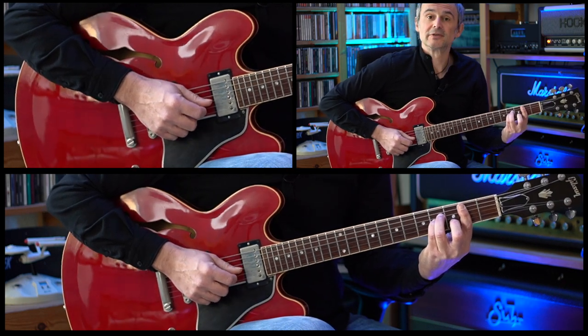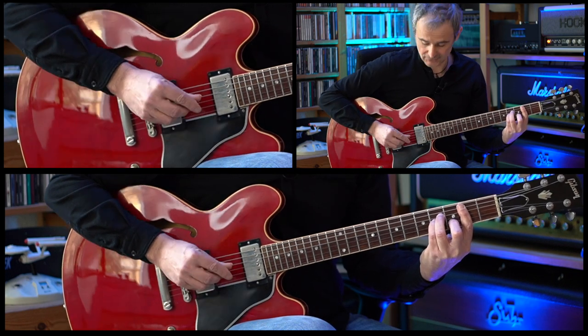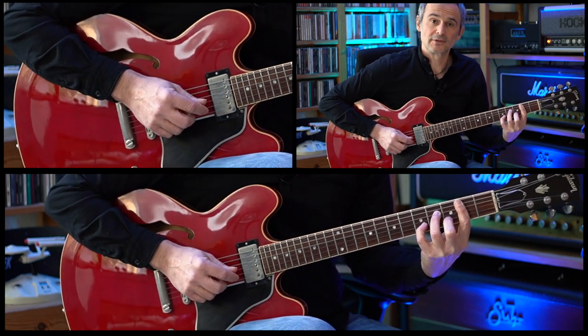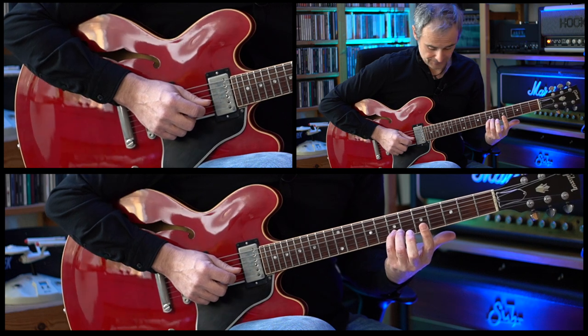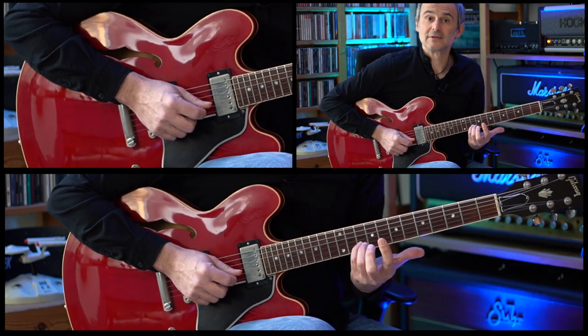After we've hit the B string we're doing a hammer-on on the third fret of the B string. Then we're going to the fifth fret on the B string with our fourth finger. And first we're doing a slide to the seventh fret and then we're sliding up to the tenth fret.